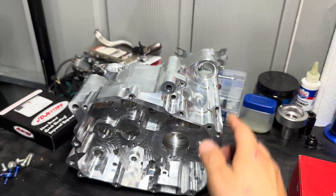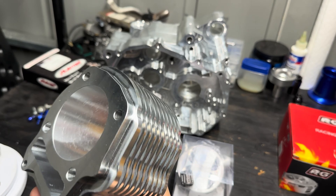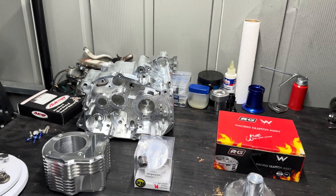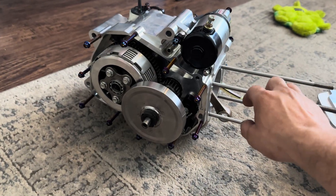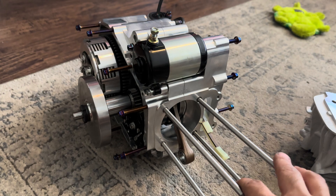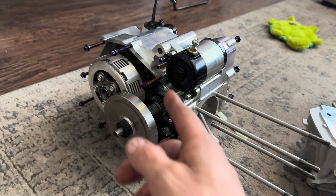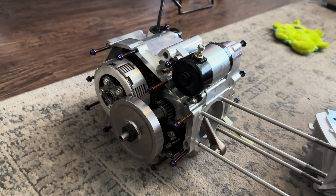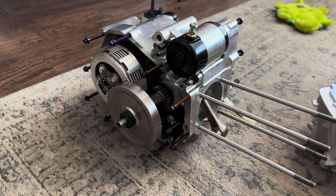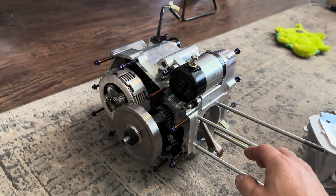Thai people are really good at machining - you just can't explain how nice this stuff is. I got started and kind of got a little excited and put the whole bottom end together already. I basically put in all the bearings, the crank, the whole transmission assembly with all the gears. I put the bottom end together, closed it up, put the clutch on, oil pump, oil spinner, and put the starter on.